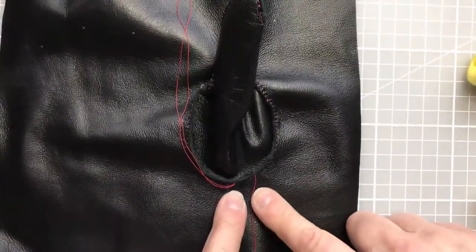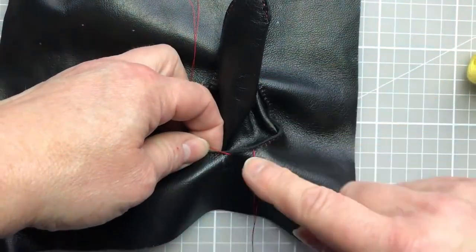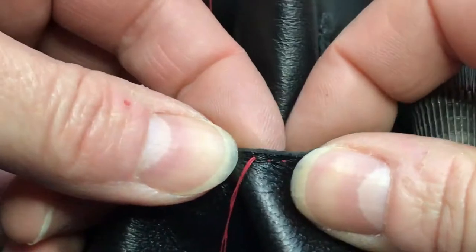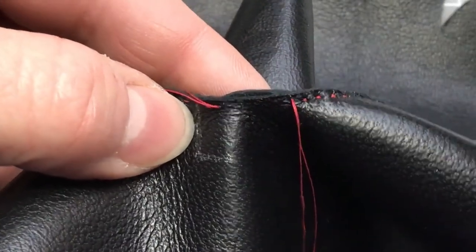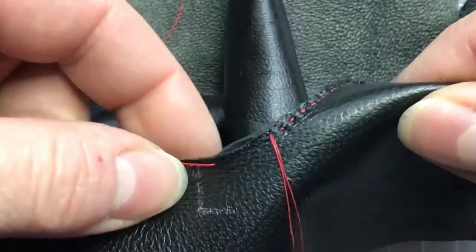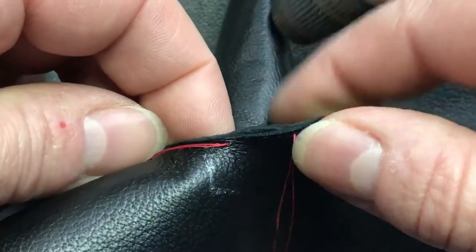We're almost at the point where my two threads are going to meet. I've stitched round from point A and from point D. What I want to do now is keep the pattern of the stitching so the stitches will come together without having two stitches next to each other. We're going to continue this thread around to the left by a couple of stitches, and the thread on the left will come around to the right for a couple of stitches — so there will be four stitches where the thread overlaps. Just a little bit of advance warning on that.